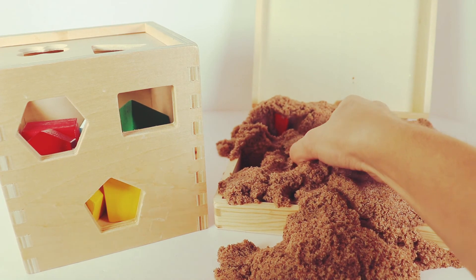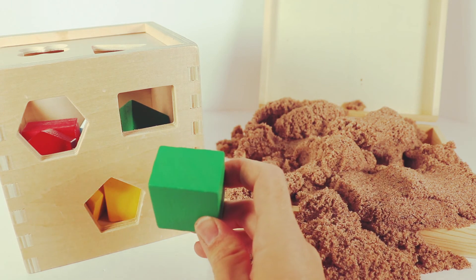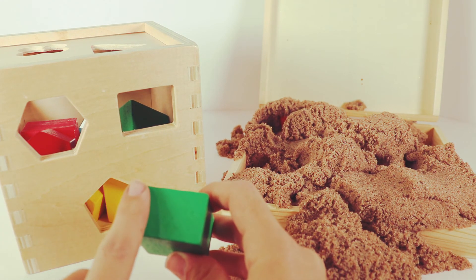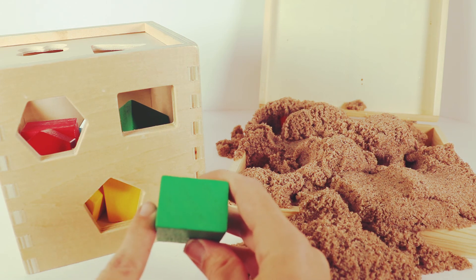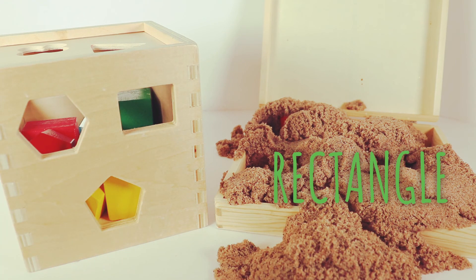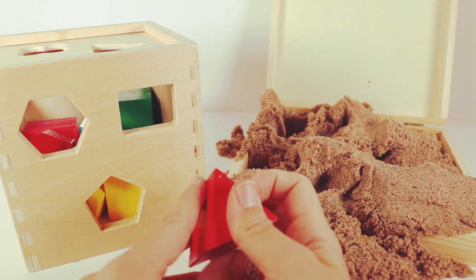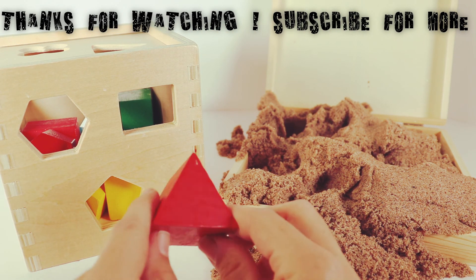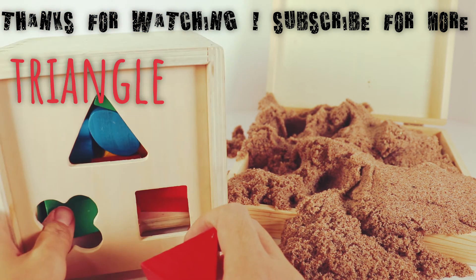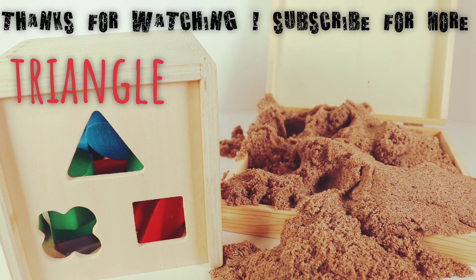We have two more shapes, boys and girls. This is our green shape — it has one, two, three, four sides, but two sides are longer and two sides are shorter. So that means this is a rectangle. And I see a rectangle right in here. Let's see if they fit just right, and they do. We have just enough space for one more shape. I see that red peeking out — it is a red shape with one, two, three sides, boys and girls. And this is our triangle. Let's see if we can find our three-sided triangle. Here it is — a perfect match! We got all our shapes, boys and girls. Great job!